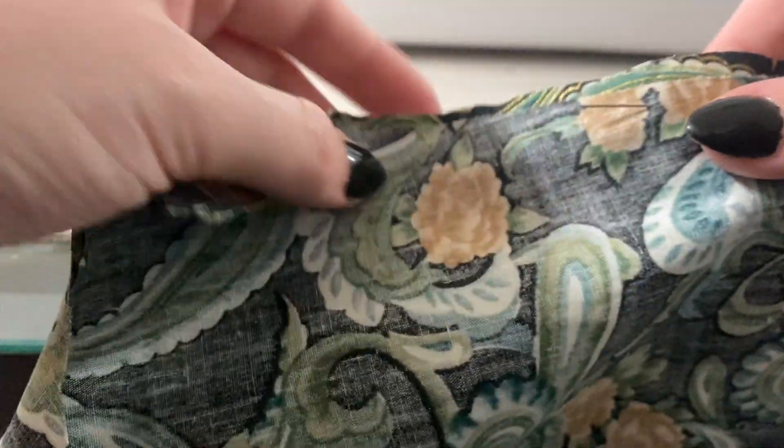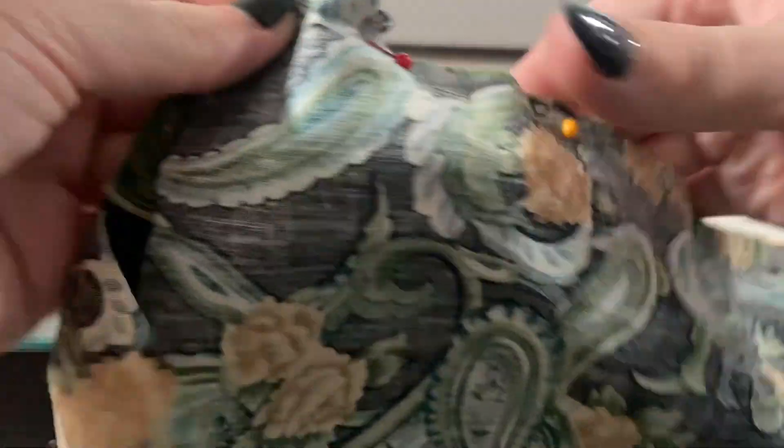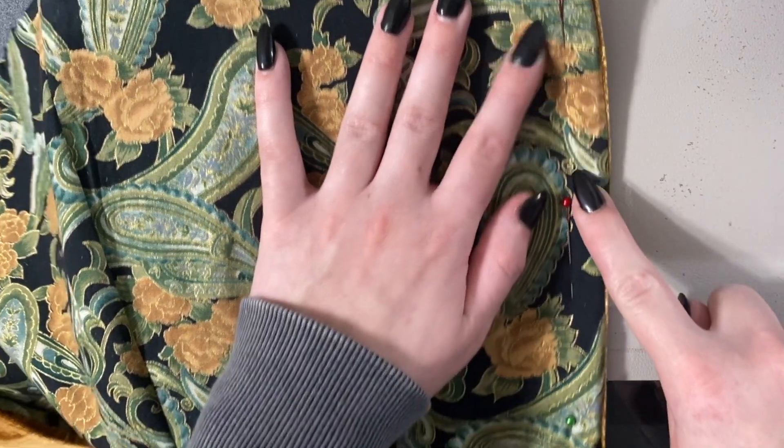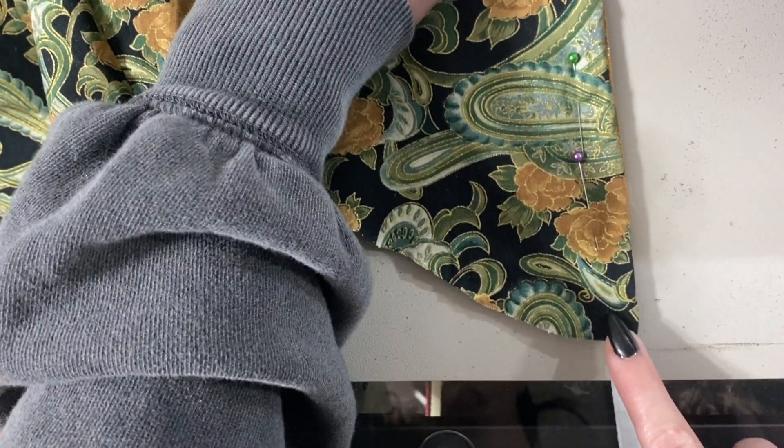I did go through all of my fabric scraps and found this for the lining — I really like it because it just reminds me of something that Bilbo would have. We're going to pin and sew everything right sides together. And because I'm just prone to messing things up, I'm going to go ahead and measure out and pin where I want all my boning channels to be.